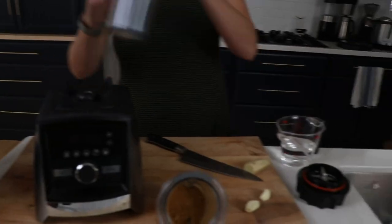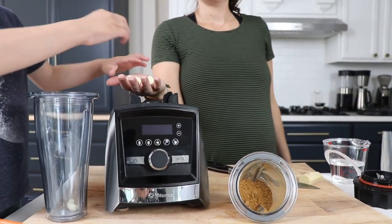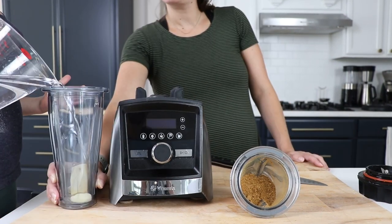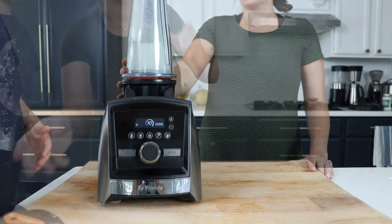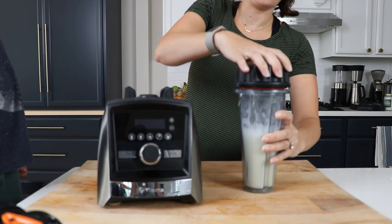Then we're going to do another blend: garlic, ginger, and water. We're going to use three cloves of garlic, about a two-inch hunk of ginger, and then about a cup of water, and blend those all up together. It's kind of a funny step.